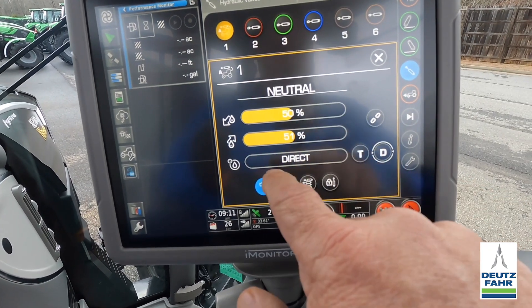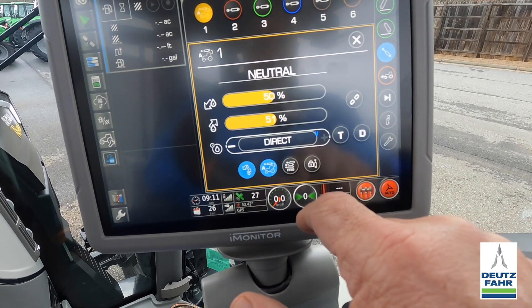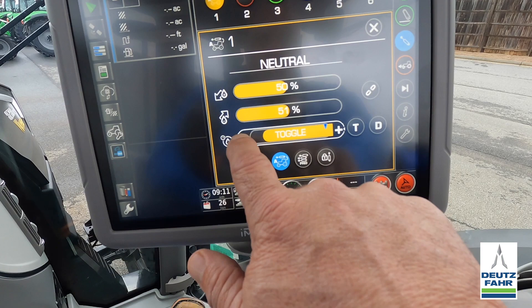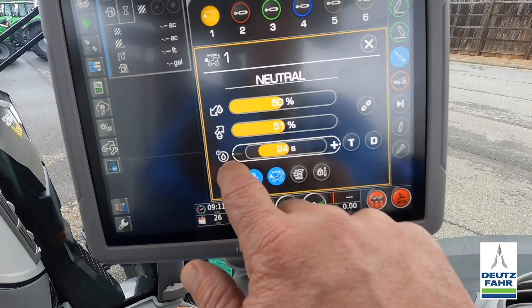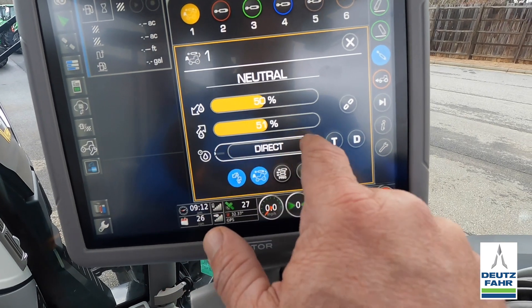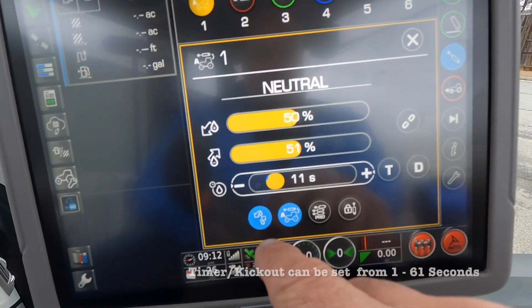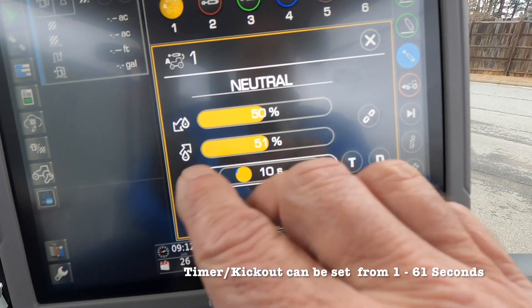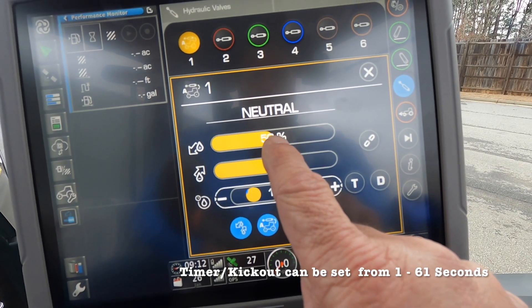If I want to go into the time detent mode, or kick-out mode, I just press and hold here. Then I can set my timer — let's say I want to take it down to 10 seconds. I'll set this for 10 seconds.